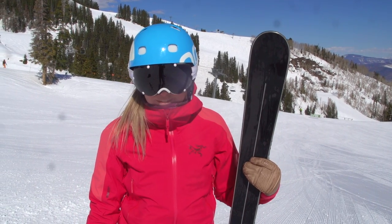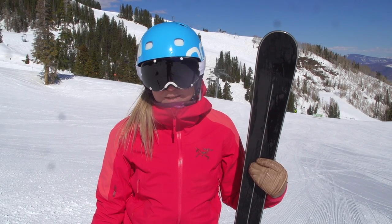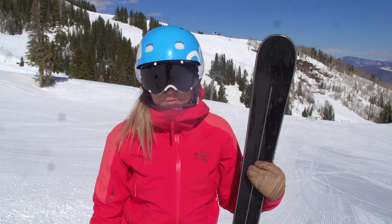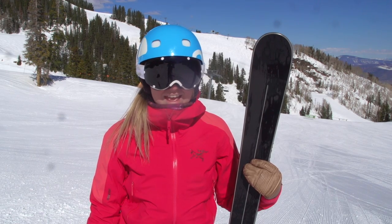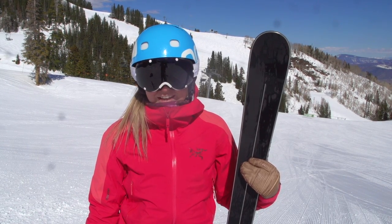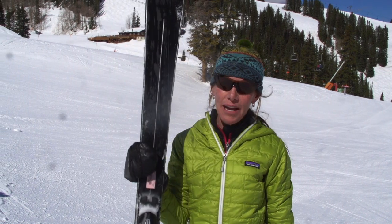Nice, beautiful ski. Loves to cruise on the medium radius groomed runs. Easy to get into the turn. Fun to hang into it if you're patient, and a great finish. I'd recommend these on any cruisy, bluebird, perfect snow day. They should be really good to you. A smooth ride. This is a ZEI 166 and I loved it. It's stable, it's quick, it's smooth. I would buy this ski.